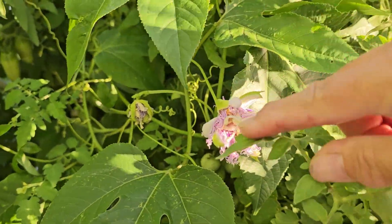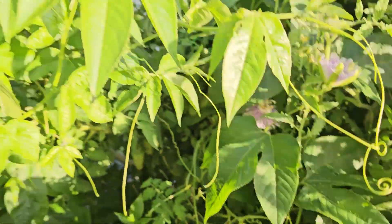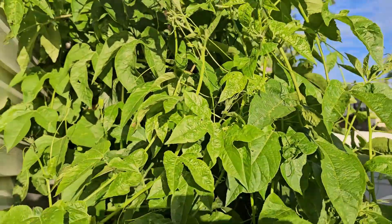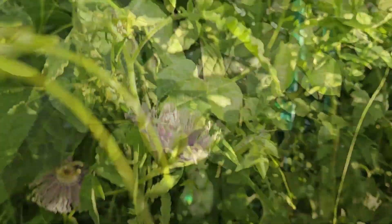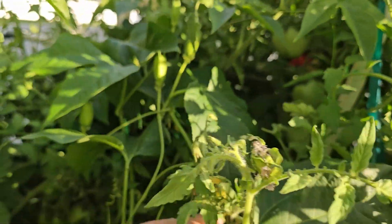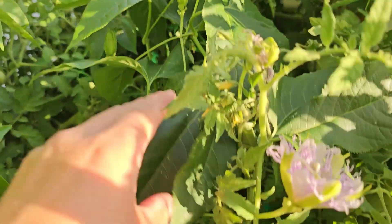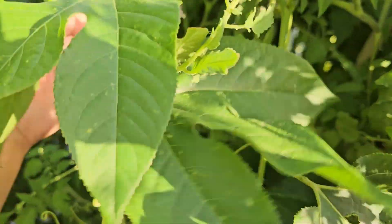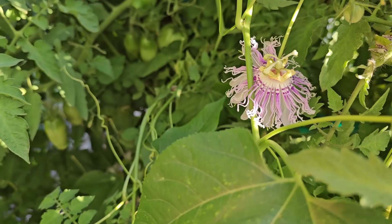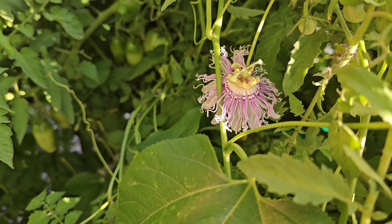Now these right here are obviously not tomatoes. These are from my passion vine which is right next door, and it's now producing tons of fruit. I think last time I counted there were 12 of them. There are flowers everywhere — I know there's a fruit in here somewhere, I just can't find it. But the flowers are gorgeous and they smell beautiful too.